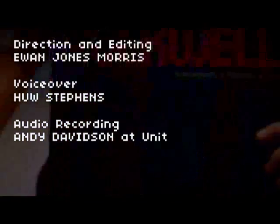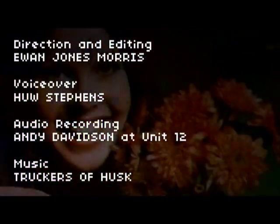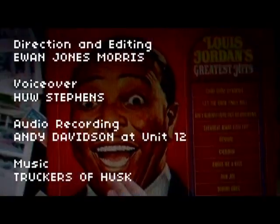Sleeve face. The creators of sleeve face would like to remind you this can only actually be done with vinyl sleeves and not MP3s or illegal downloads. And even though you might have been doing this with your friends for years, it's now a registered trademark — so just you remember that. Happy sleeve facing.